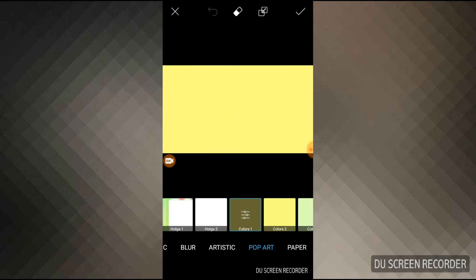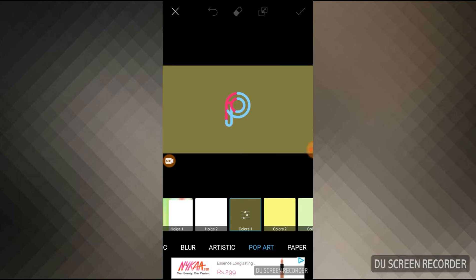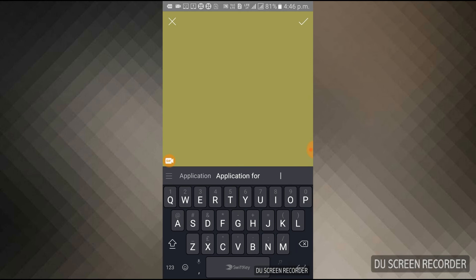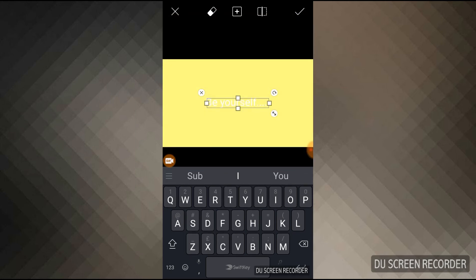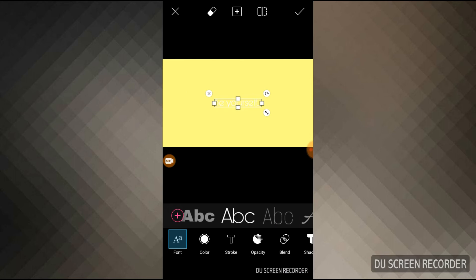Now I'm going to click the tick mark at the top to save this. Now I have to write something, so I'm going to the text button and pressing it. I'm writing 'Be Yourself' — keeping it very simple. Now you can see it's appearing on screen, so I have to choose the color and the font.